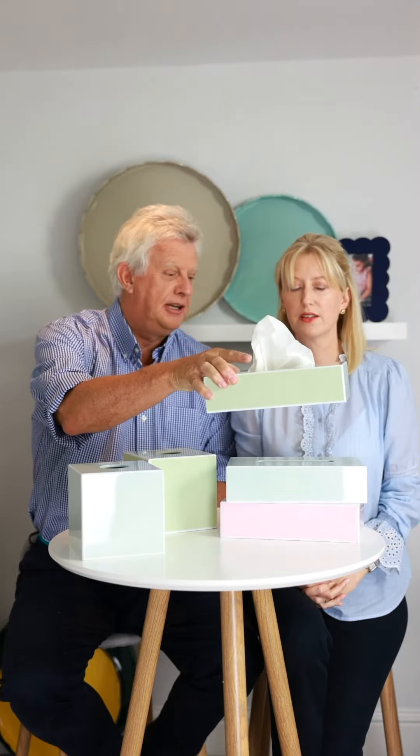So when you pick it up it doesn't fall out. And the other two colours: pink and white, and plain white.